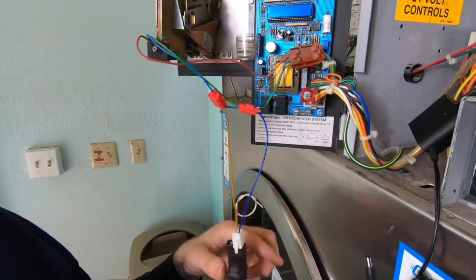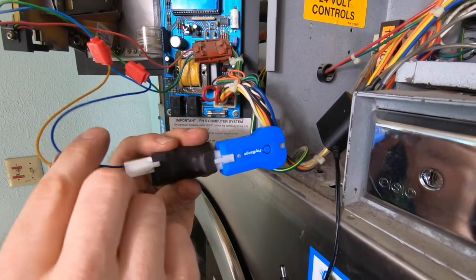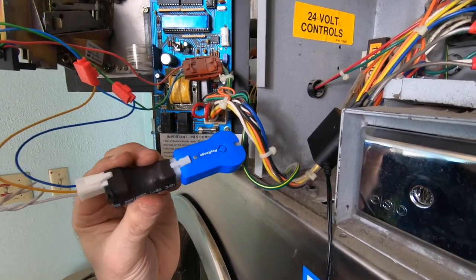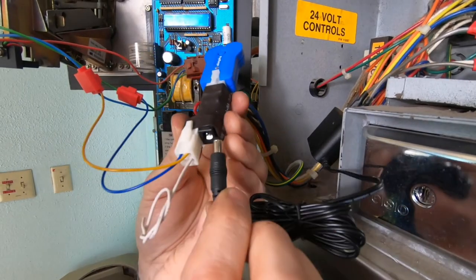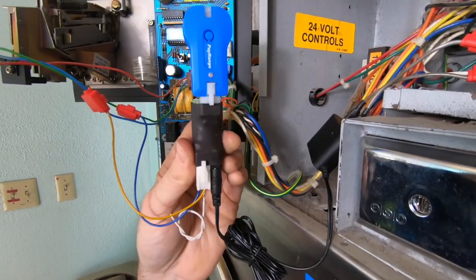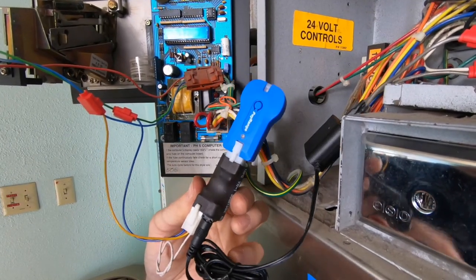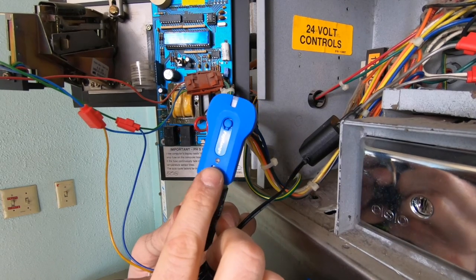Once completed, plug the PayRange blue key into the PayRange relay module, as well as plug the power supply from the PayRange power adapter to the DC jack on the PayRange relay module. Go ahead and power the machine on. A blue LED light on the blue key PayRange device will confirm the PayRange device is receiving power. The final step would be to register the PayRange blue key pulse device using the PayRange app.